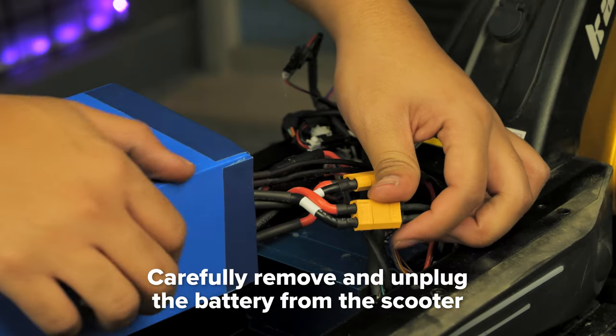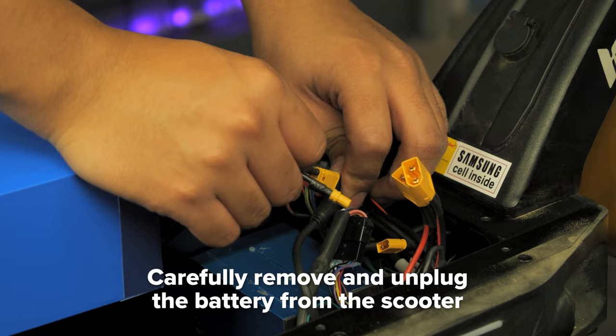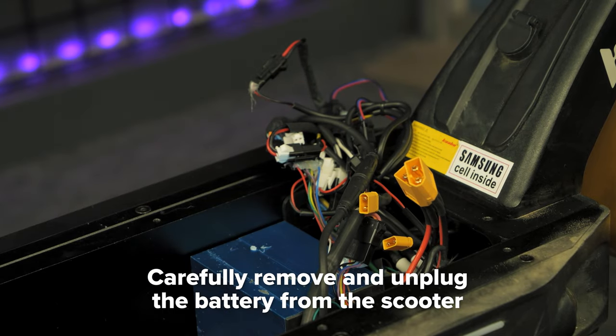Carefully remove the battery from the deck and unplug the large yellow battery connectors. Then unplug the smaller yellow charging port connectors, and place the battery to the side.